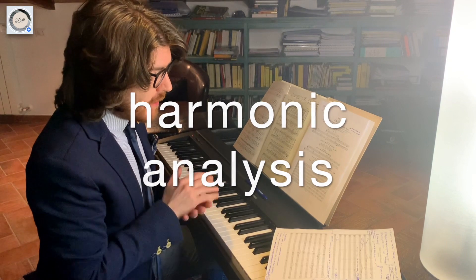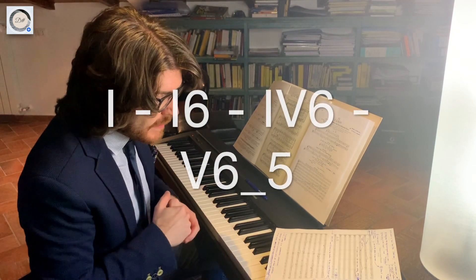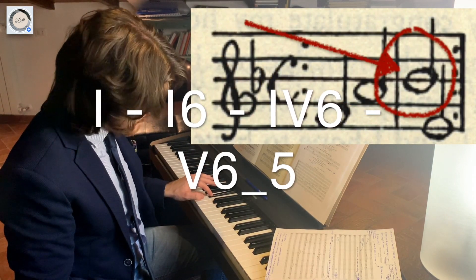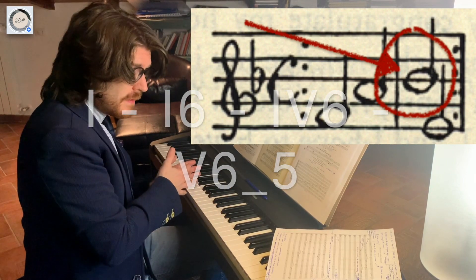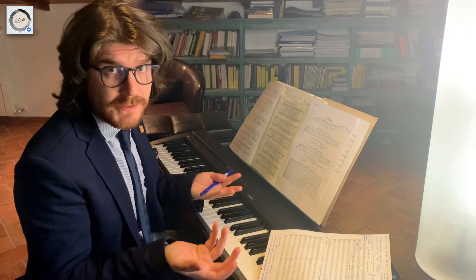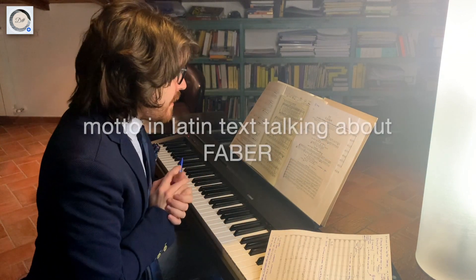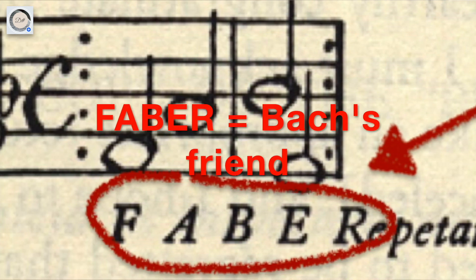This diatonic canon is based on two functions — the tonic and the dominant — but there is a particular degree of the scale that is ambiguous by its nature: it's either subdominant or dominant. This canon is an enigmatic canon, because at the end of this composition there is a motto — a motto that speaks about Faber, like a friend of Bach.